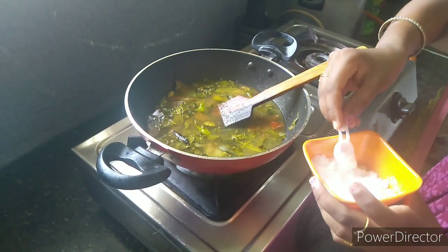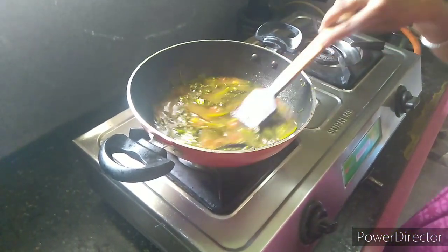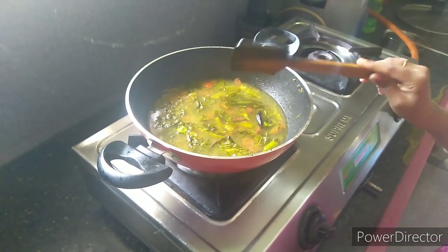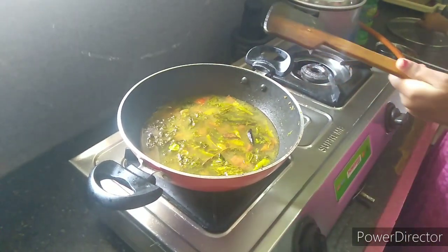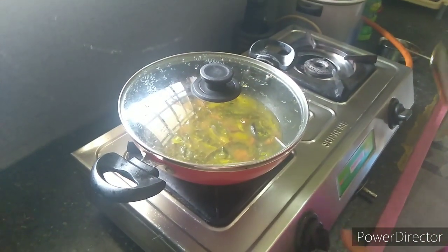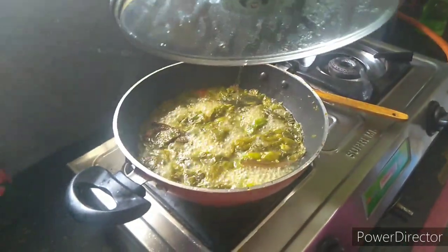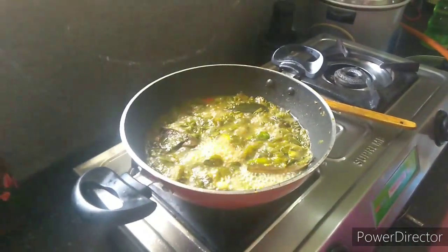Just put salt in the pan. Pour 4 eggs in the pan, pour the rice in the pan. I will cook the rice for 4-5 minutes.